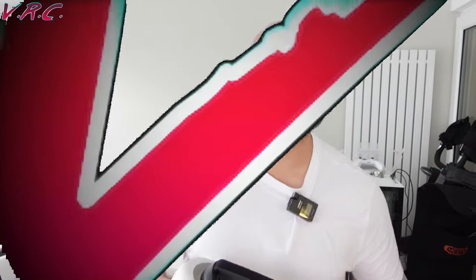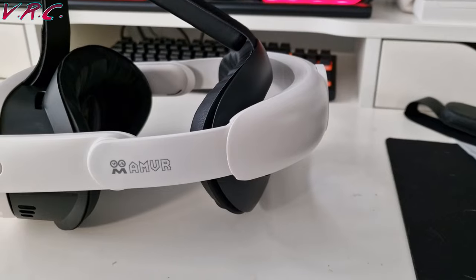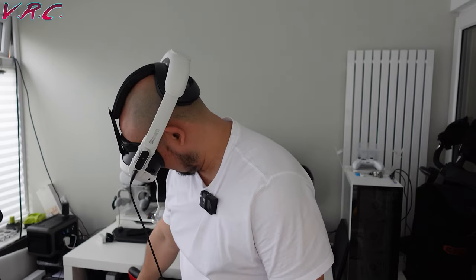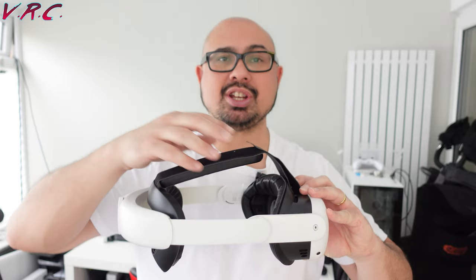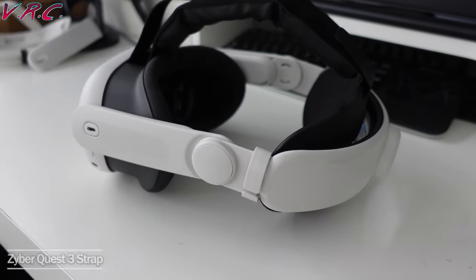Hello and welcome back to the VRC. In this video we're comparing this strap from AMVR, which is basically your elite style strap tightening around the back of your head, with a nice padded head strap at the top — and something very similar from Zyber. So two cheap elite straps — which one do you buy?